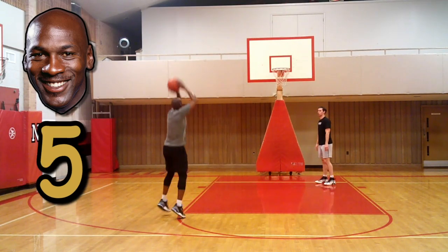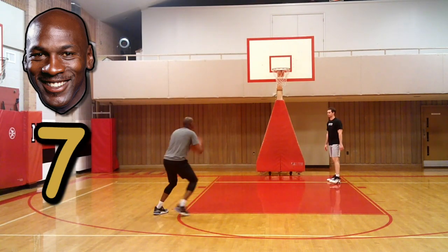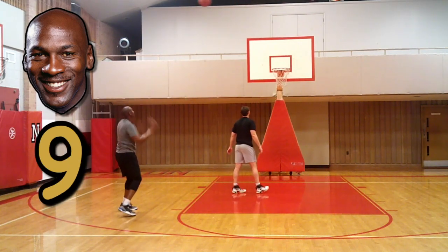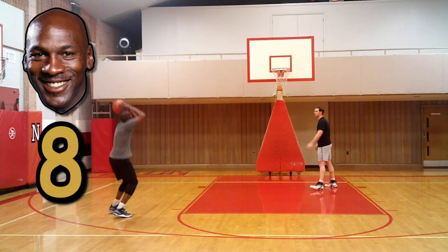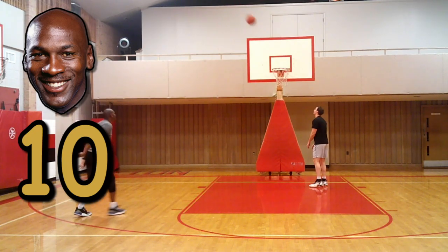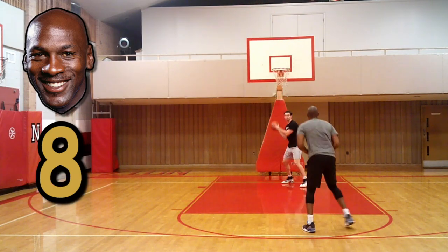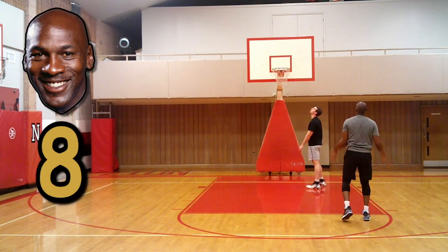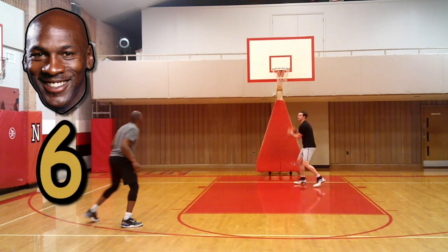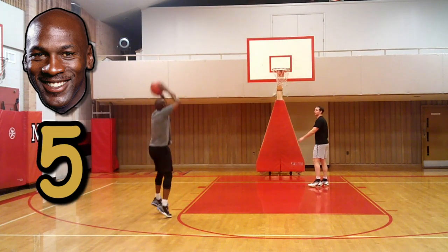I'm standing in one place for training purposes so I don't get lost on camera. I missed — seven again. Back to nine. I'm standing in one place, I'll make all these shots. Back to ten. Thanks for the inspiration, Jordan. And I got shoes on. Seven — finding that flame.